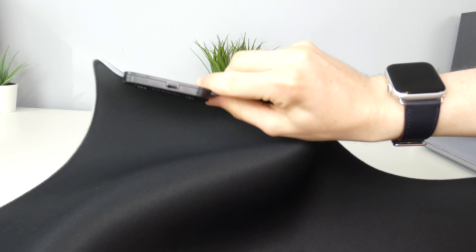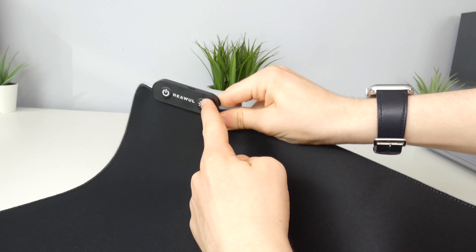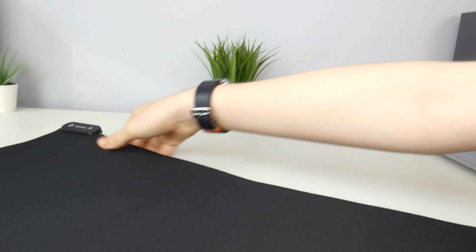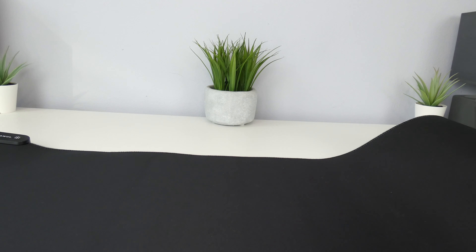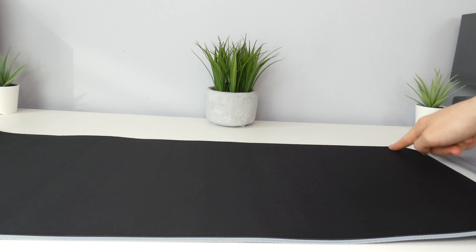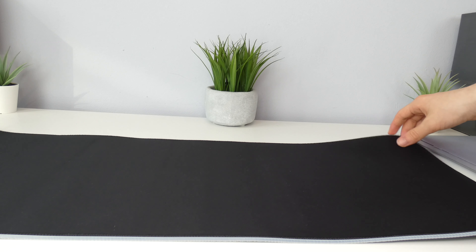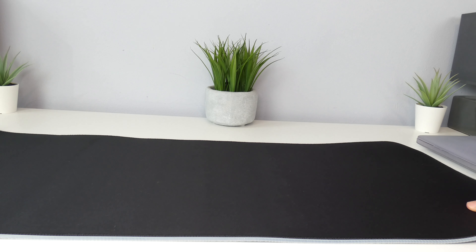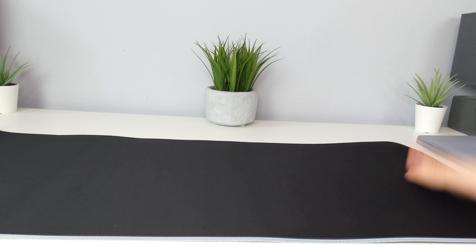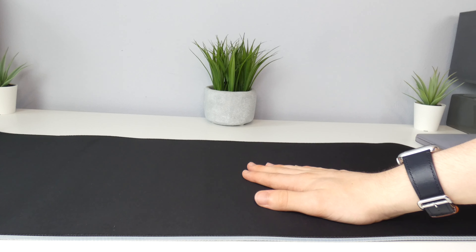We also have some instructions in here. It's in English, but then it's also in some other language — not sure what that is, but it has English, which is the important thing because we are in England. So just unrolling the mouse mat here, we can see just how big it is — 80cm by 30cm. And this is larger than the one I already have right now, so this should be a good upgrade. We can see in the top left corner that is where you plug the USB in.